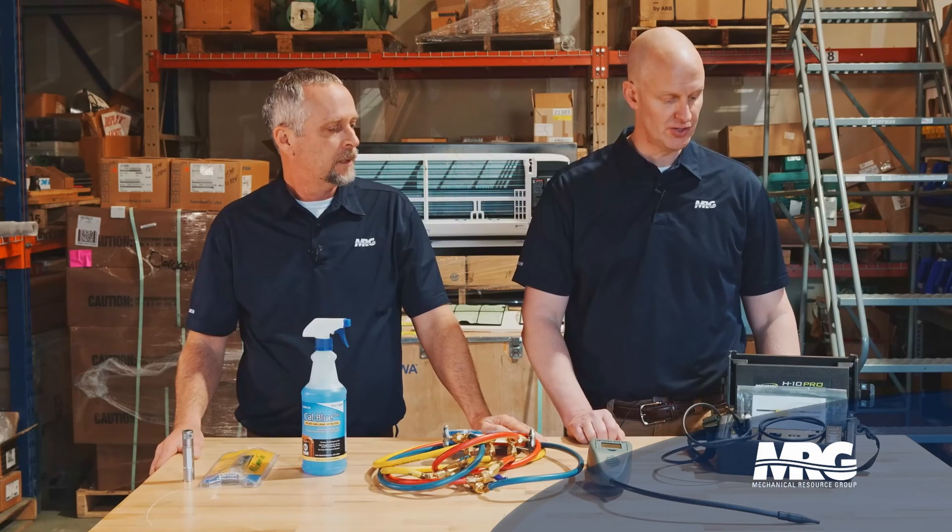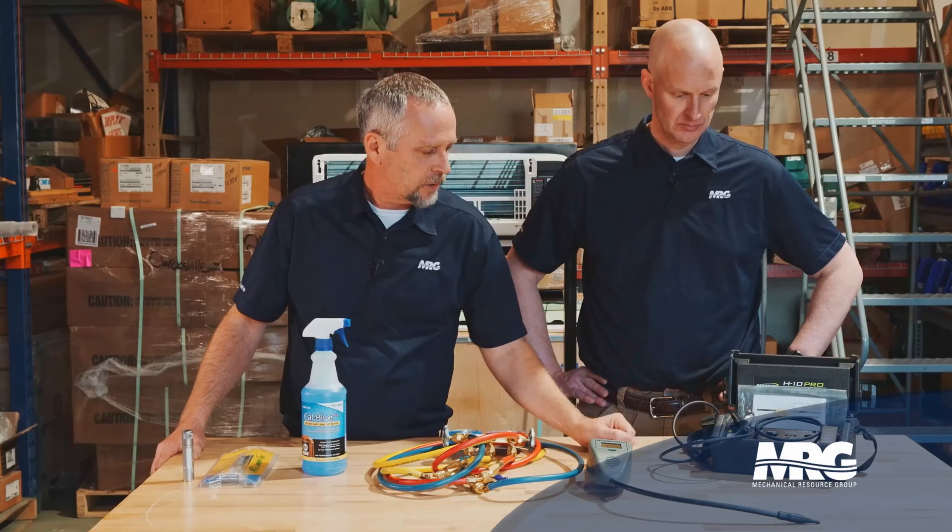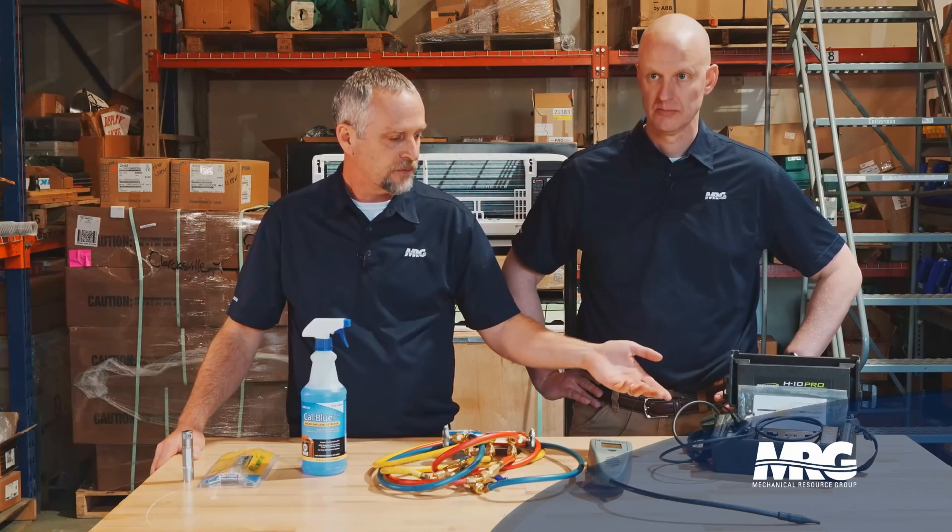That one's really good and very universal. Before you buy one, read the directions, because there'll be some refrigerants that a particular monitor may not pick up. Really need to know what refrigerants you're going to be looking for and make sure what you buy is capable of picking those up. This Bacharach has a rechargeable battery — I've got it plugged in right now charging — but it can also be used plugged in if something happens to the rechargeable battery. The other unit just takes double-A's. A lot of these will have rechargeable batteries where you can do the same thing.